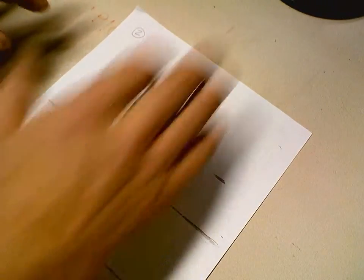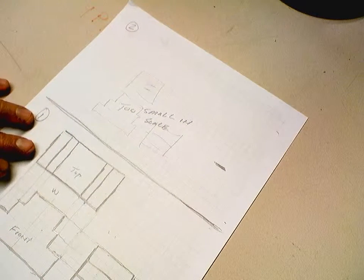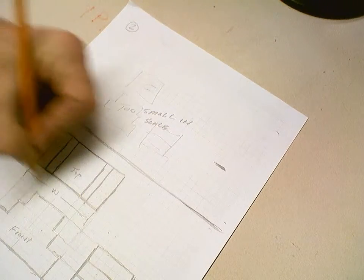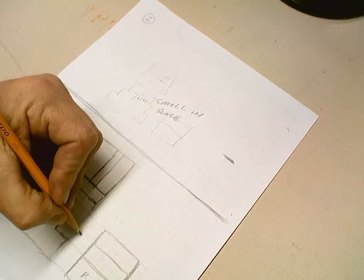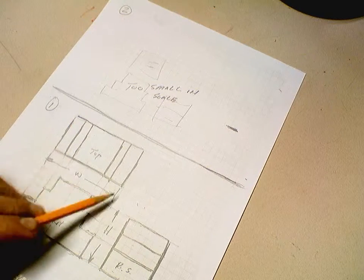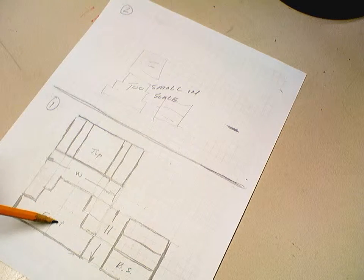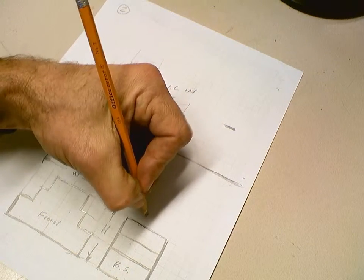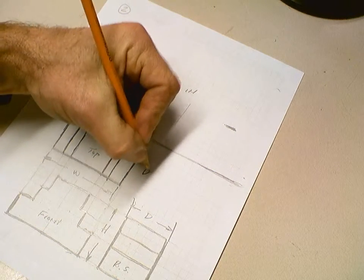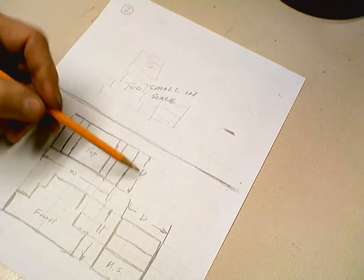A couple of relationships: if we call this the width W, and we call this the height H — the relationship is that the width appears in both the top view and the front view, and the height appears in both the side view and the front view. Then we have one more dimension: depth D. The depth of the part — the relationship is the depth here is the same as the depth there. The depth is probably the dimension that's most misunderstood.